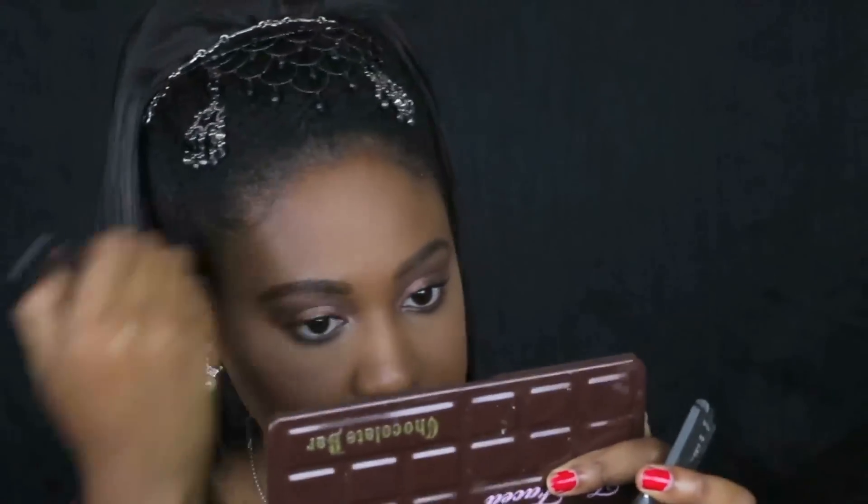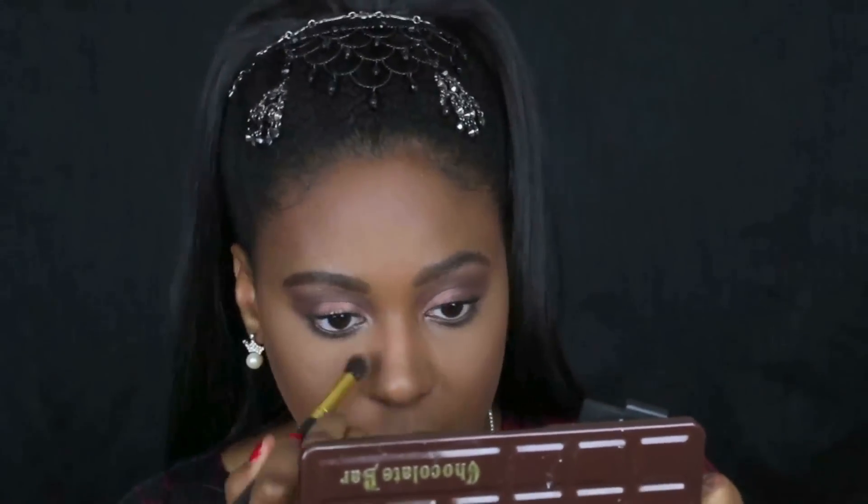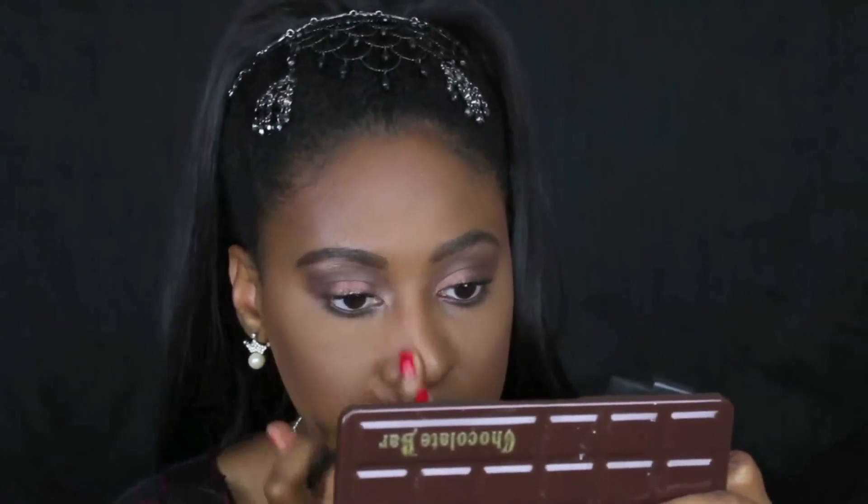I'm using a contouring powder that's a couple shades darker than my skin tone — maybe a shade and a half, not very dark but it definitely shows up well. I'm applying it to my desired contour areas. She had a pretty heavy contour honestly, which I really like, so I'm following that.